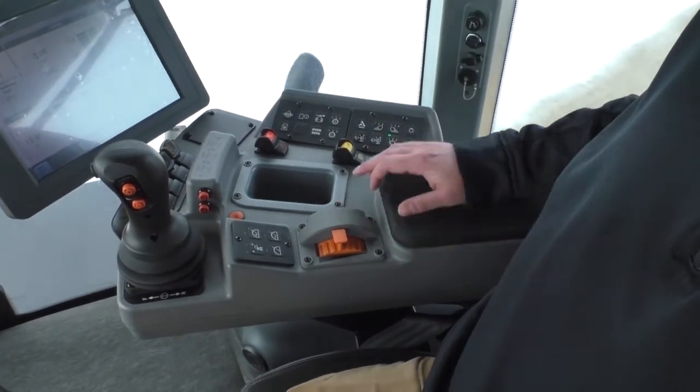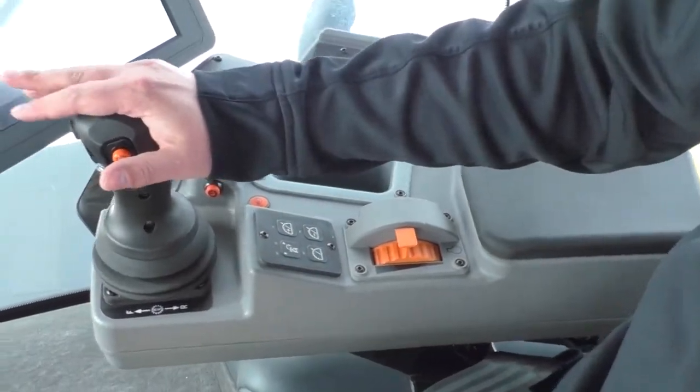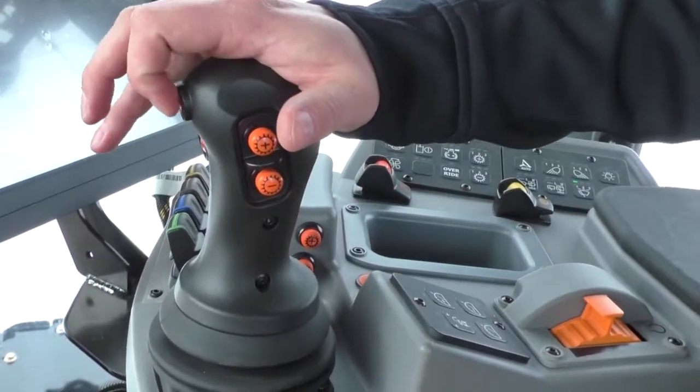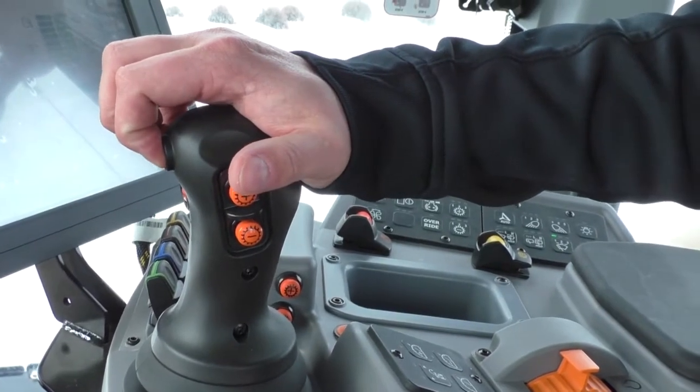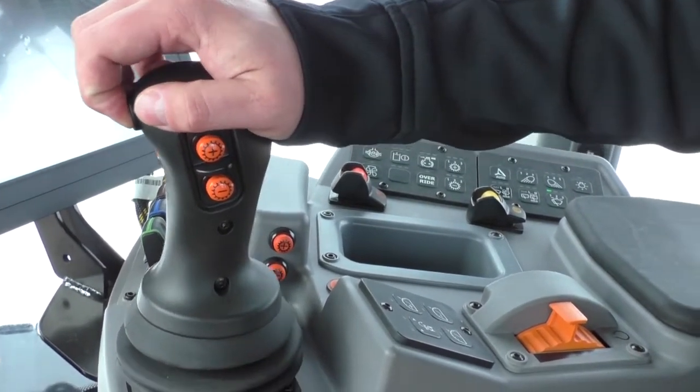After you've given the tractor some RPMs you're gonna want to take the tractor out of park. Put your hand on the shifting lever, put your finger and compress the neutral lock button and push the tractor into gear.